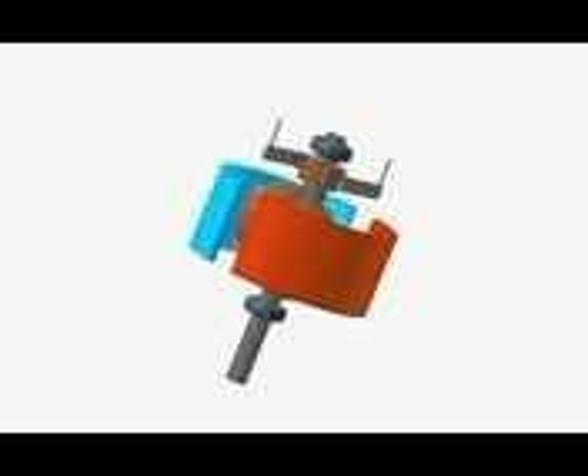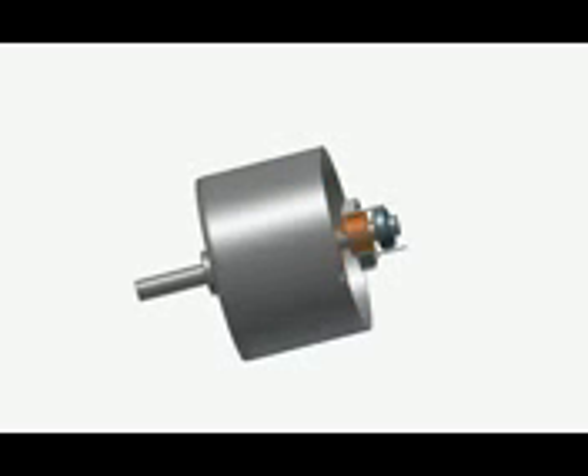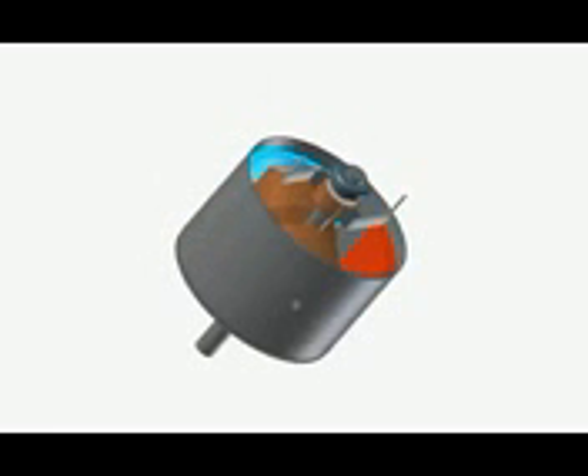Now it is time to put it all together. I will put the housing of the motor — it has a proper place for the ball bearing, and the electromagnets are also fixed on the walls of this housing. That is the housing, and our motor is almost finished.